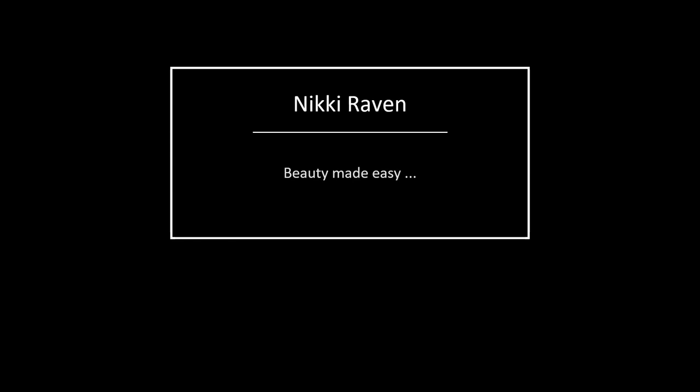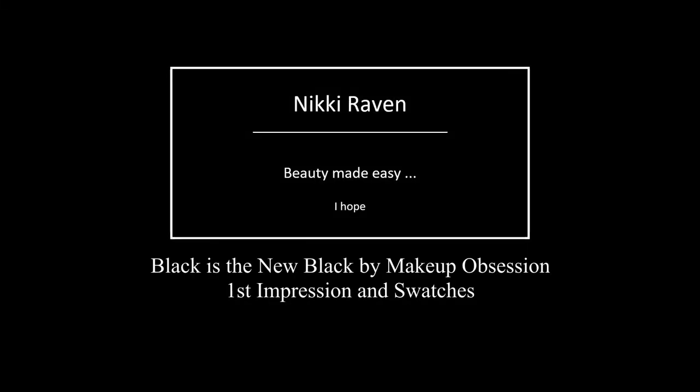Almost wanted to wipe my hands with my sandwich — not a good idea! Well hello my beauties and welcome to my channel. If you are new, welcome! My name is Nikki, I'm 43 from the Netherlands, hence the accent. Today is my first impression on the Makeup Obsession Black Is The New Black palette, which has butter on it because my sandwich was on top.